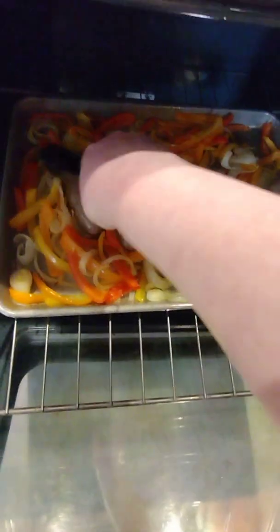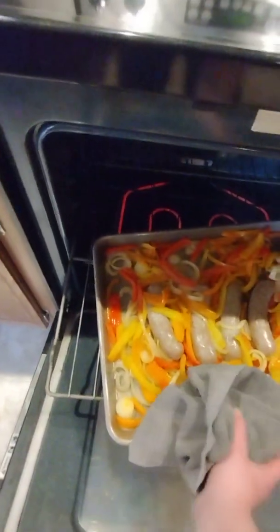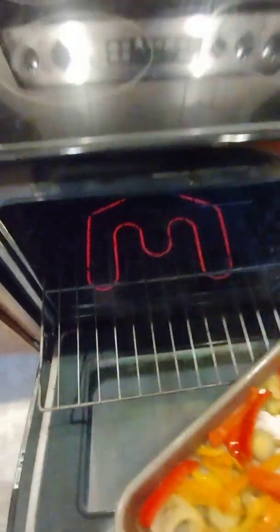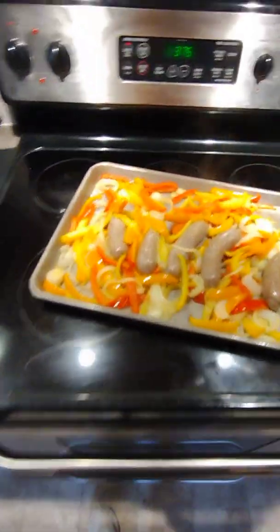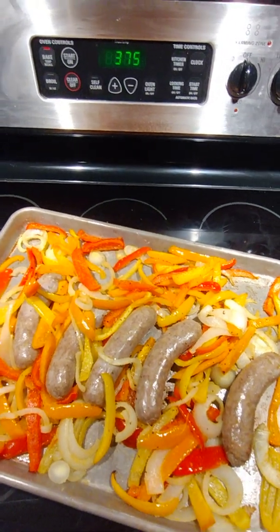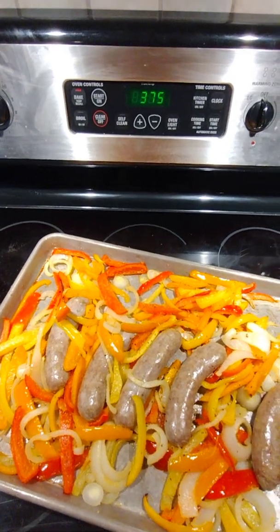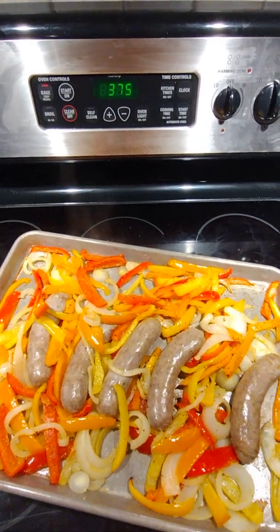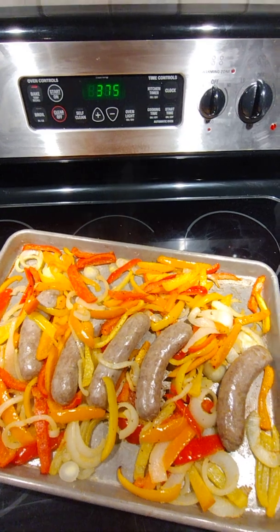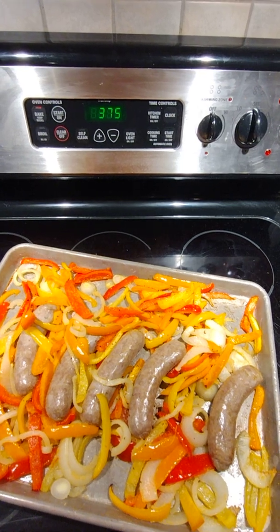They're good and tender! After this, if you wanted to, you could put them on a deli roll or French roll — roll it up with the sausage and all the peppers and onions, and top it with some cheese. Provolone or mozzarella are our faves on a roll. Tonight we're just gonna eat it like this with some salad. Leave a comment if you want, I appreciate you watching — thanks so much and have a good day!